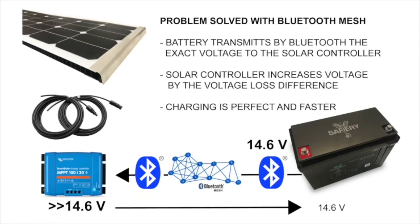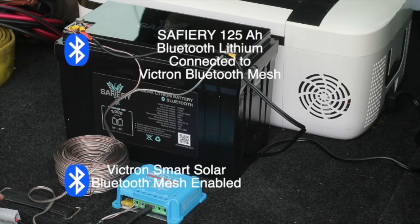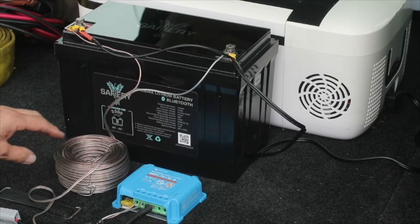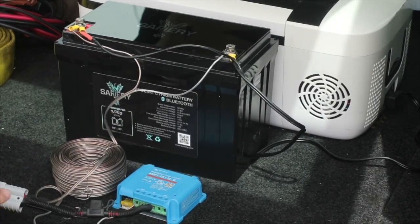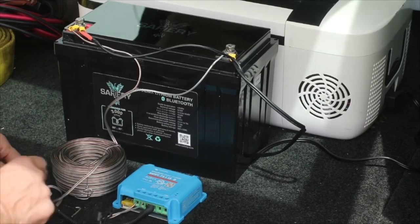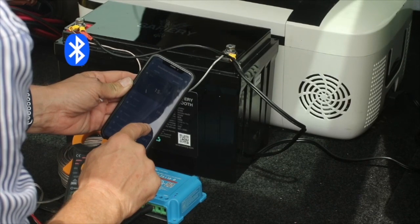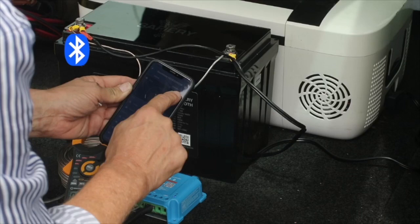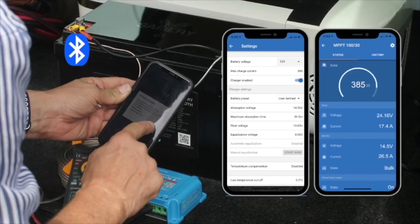To do this you have to create a Bluetooth mesh network to start with, and in the following experiment we're going to show you what we've done here to demonstrate it. We've got the solar controller, the Bluetooth mesh network, and 30 metres of only 3mm² cable to really exaggerate the voltage loss coming into the panel. We'll create the Bluetooth mesh network, join together the Safari lithium battery and the Victron solar controller into the network, and then set the settings in the solar controller.